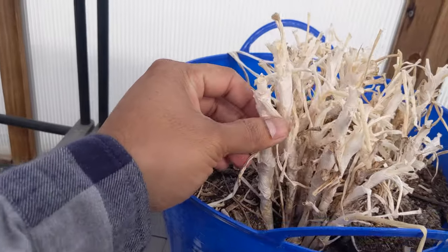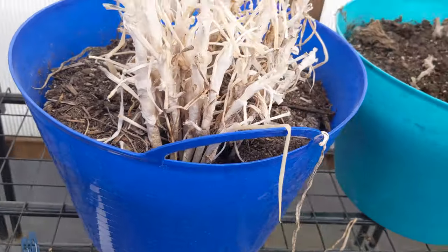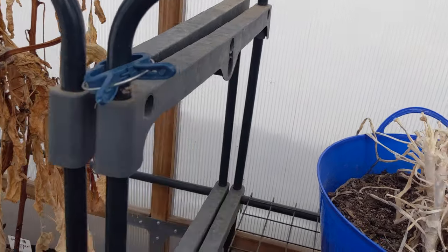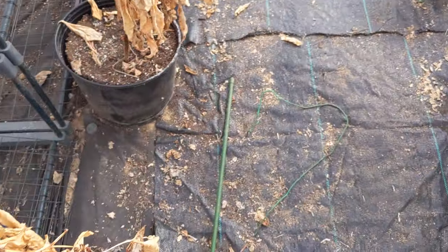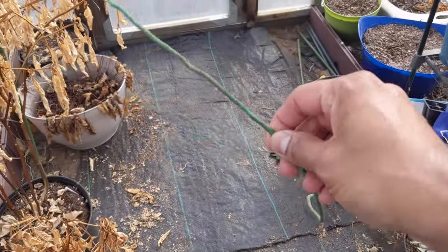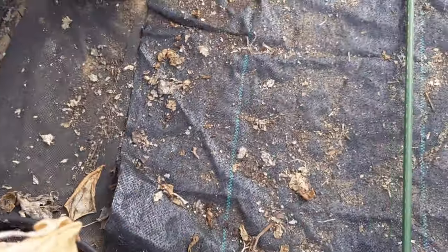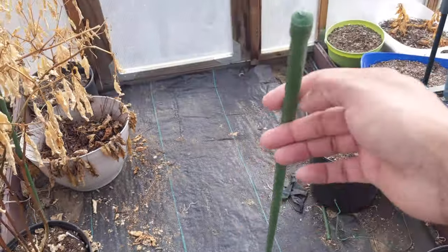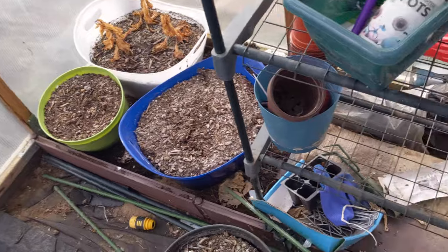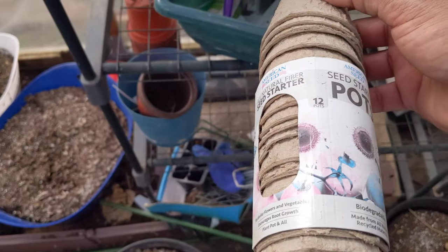This is from last year — you can see my scallions. Stuff like these clips I'm going to reuse. All these garden twines, all these garden supplies, you're going to use them back — tie your plants and stuff like that. These are all sticks you could combine and put in for your plants. I keep everything, and I always have extra supplies all over.